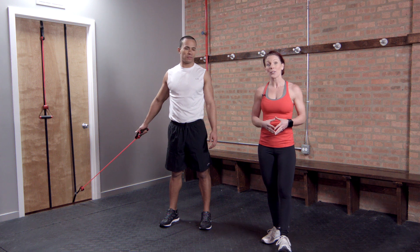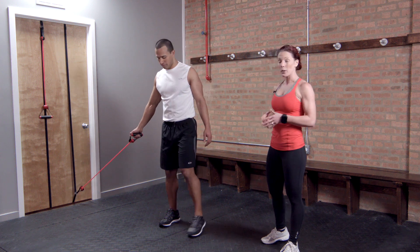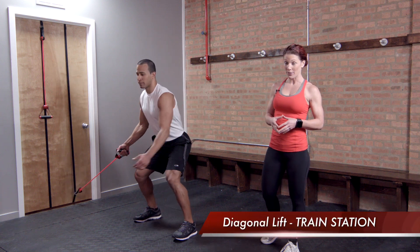Nick's going to be demonstrating both lifts and chops using the Lifeline train station. First he's going to be showing us the diagonal lift.